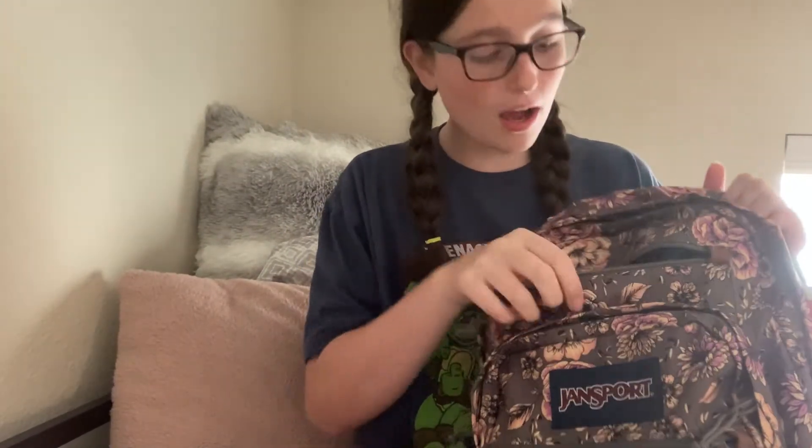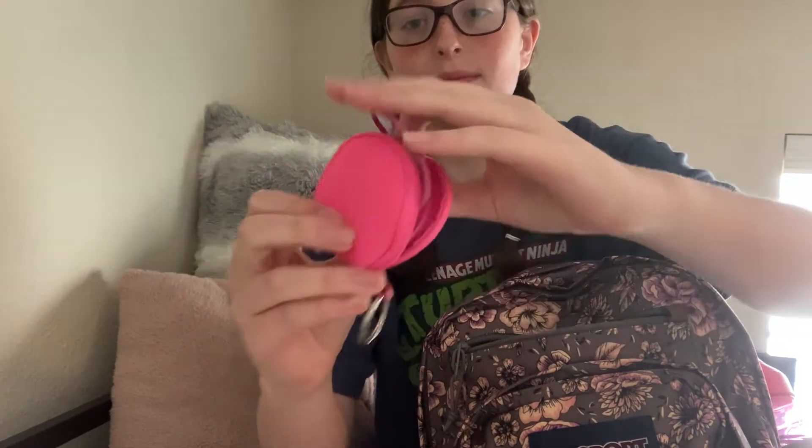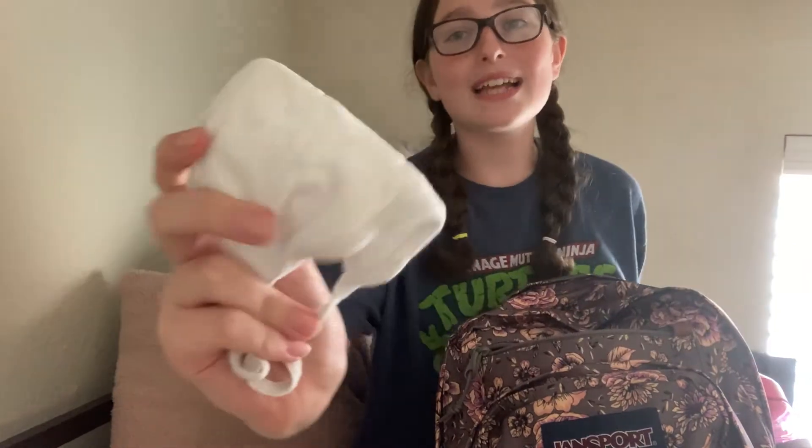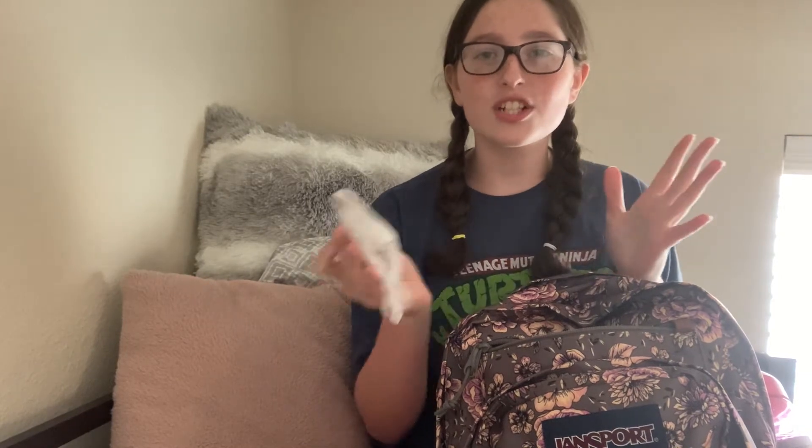The next pocket in my backpack is this small pocket up top. In this one, I have pretty much everything I didn't want the first three things spilling on. So I have my earbuds in this little cute pink case, this really cute squishy because school can be very stressful, two little packets of extra gum — Polar Ice flavor is my favorite — a chapstick, one of these little finger massager things also for school stress, and a face mask just in case I have any elderly teachers, just for respect.